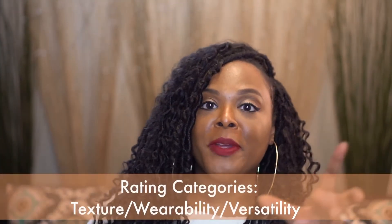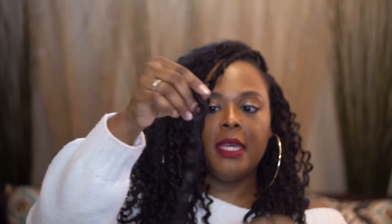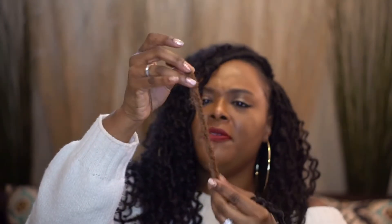Texture, wearability, versatility — those are my old-school criteria from when I was doing it under the big belladonna brand name, and all of that is still worked into these reviews. The texture of this is nice. It's soft on the skin, not too hard, and feels very nice. As a lock itself it's very firm. In comparison to the Motown Tress, this one is very soft — it feels almost like that Marley hair type of thing. It's got a much softer texture.